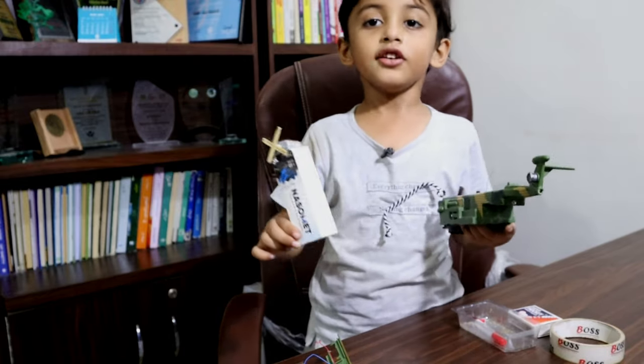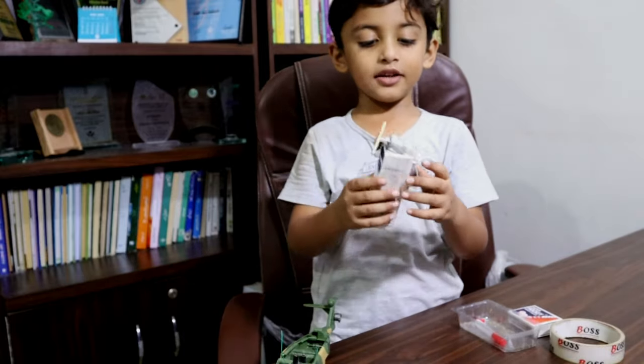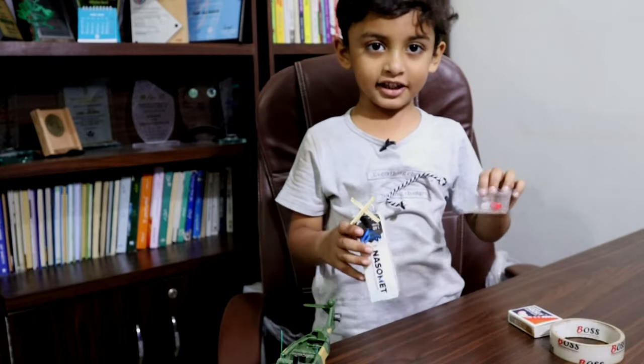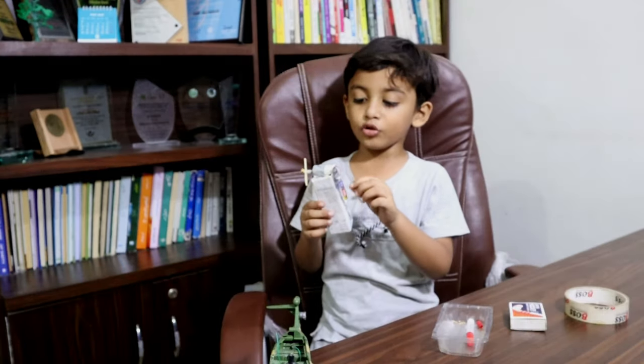I made a wind turbine. Now I will tell you how it is. First of all, I made a wing with a matchstick. I attached it, and when I attached it, I did tape. Then I connected the motor.